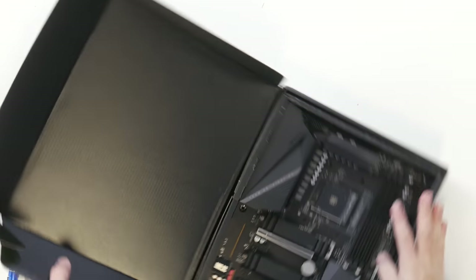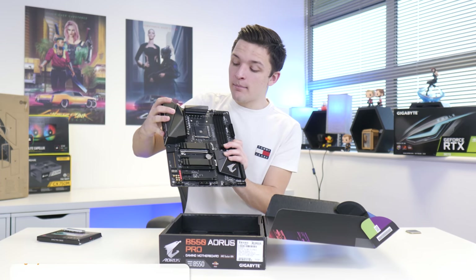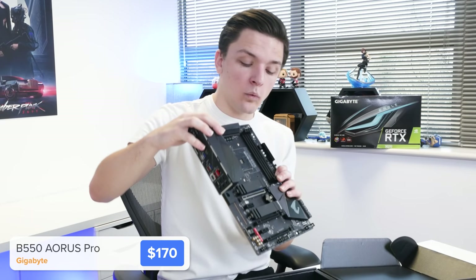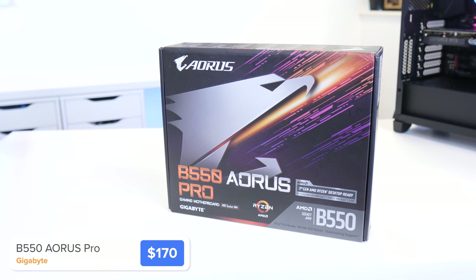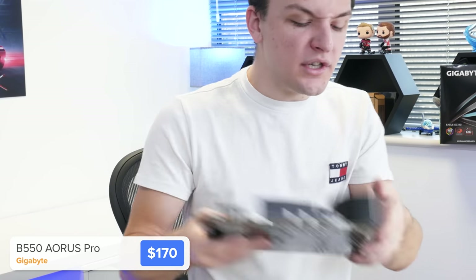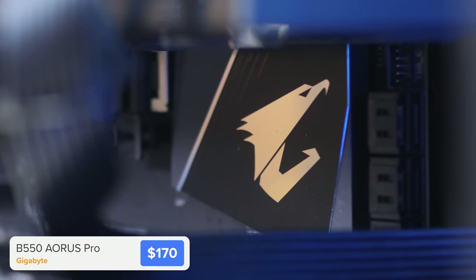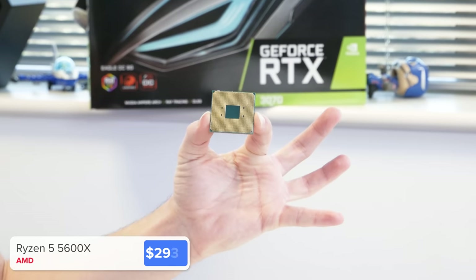With all of my builds, we're going to kick things off by installing as many components into our motherboard as possible. This is the Gigabyte B550 Aorus Pro — available with or without Wi-Fi. It has four RAM DIMM slots, great for dual-channel memory, an AM4 socket, plenty of M.2 and PCIe expansion slots, and a built-in rear I/O shield, which is a nice premium feature we're starting to see on more and more motherboards.